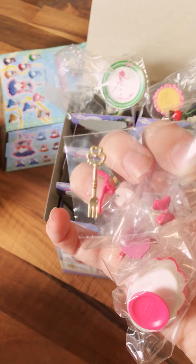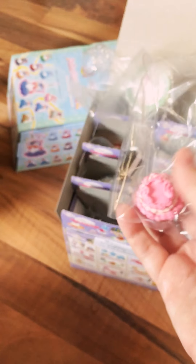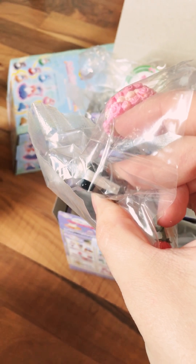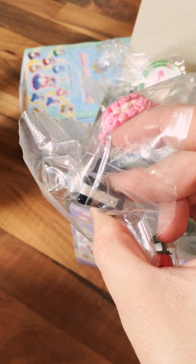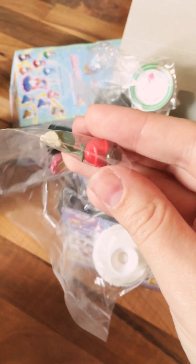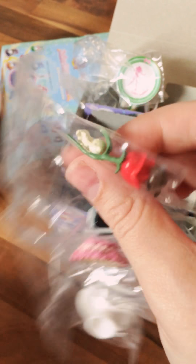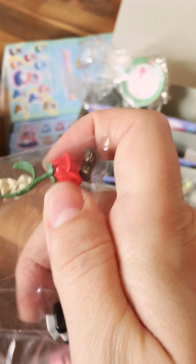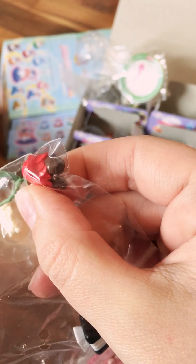Then we have the wedding set, which is not going anywhere — I'm keeping this one. It has a little wedding dish tray with a lid, and the top of the lid is the crystal lotus version of the crystal. Then a little wedding cake with roses, a little vase shaped like a little tuxedo, a rose for the vase, and tiny little chocolate Princess Serenity and Endymion figures. It just melts my heart — I need to keep these in my life.